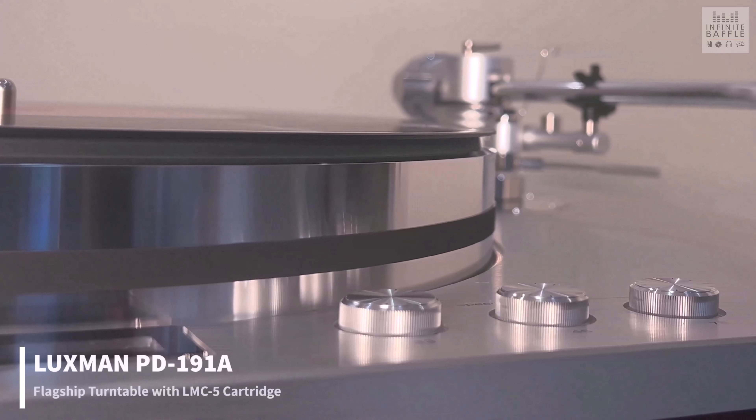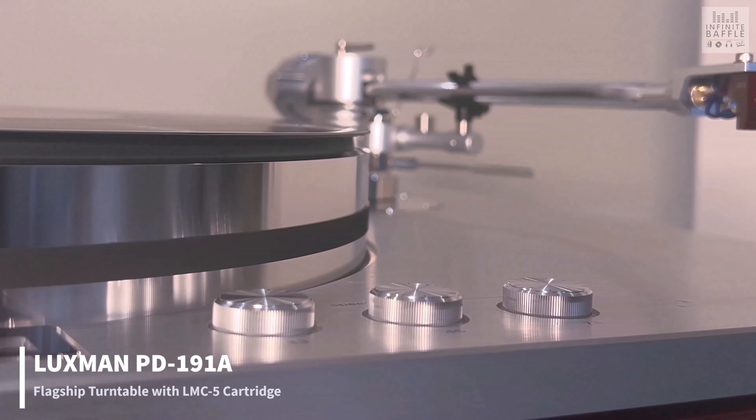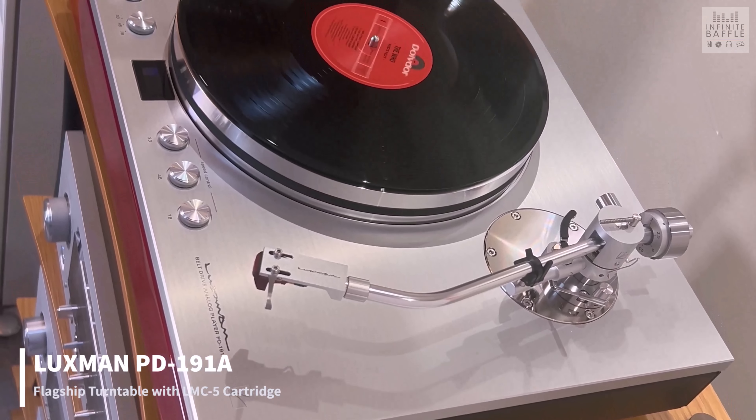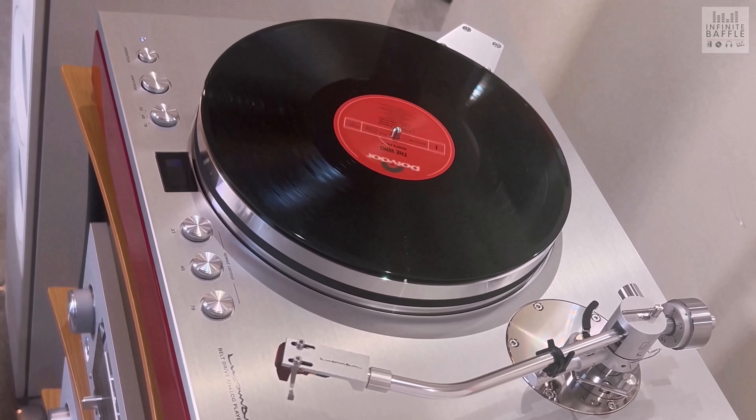This is our flagship analog player, the PD191A, with the SAEC tonearm and really excellent initial movement sensitivity, with our new NMC5 MC cartridge mounted.